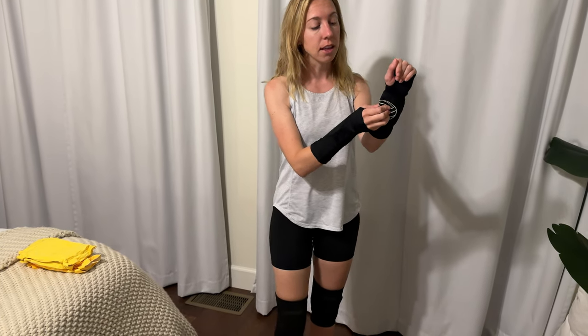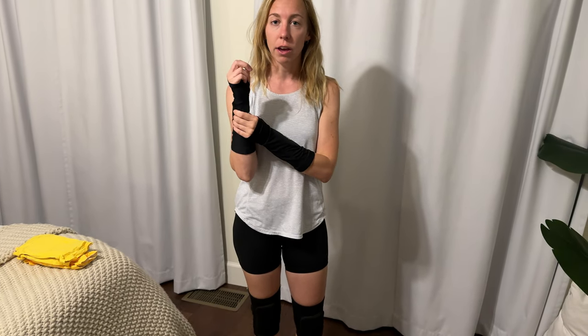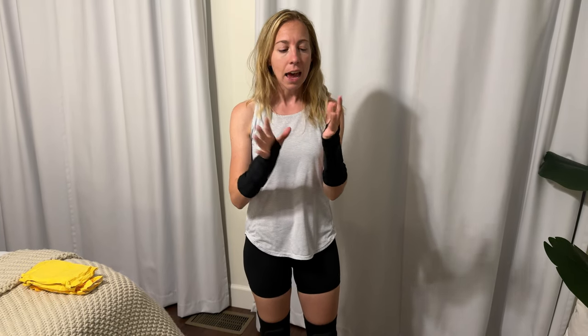The wrist guards have a little bit of padding right here on the wrist — not as much as the knees, so definitely a little bit less. They have thumb holes so they stay on your wrist really nicely, and your fingers and hands can move freely.